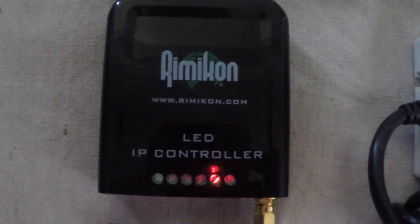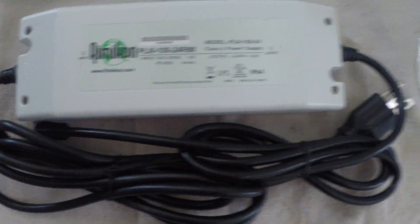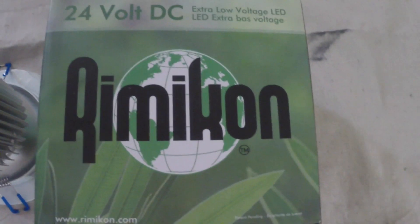For this install, we will need a single Rimicon IP controller, one 24V power supply, and 6 Rimicon LED IP 24V pot lights.